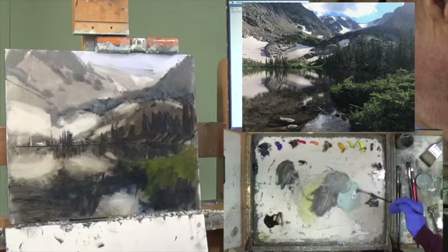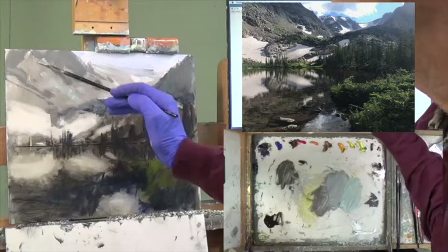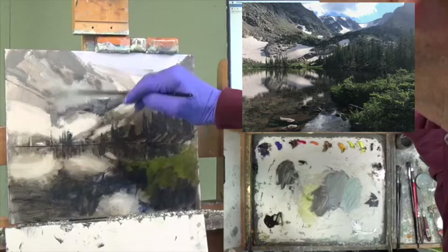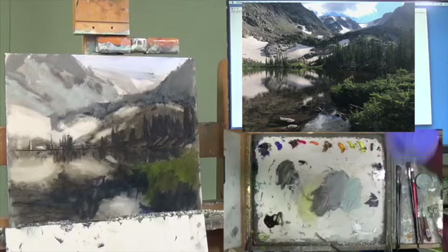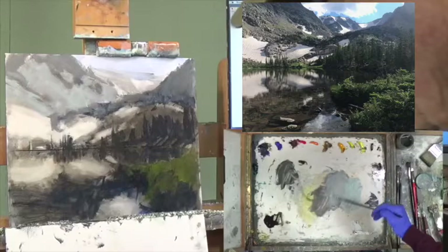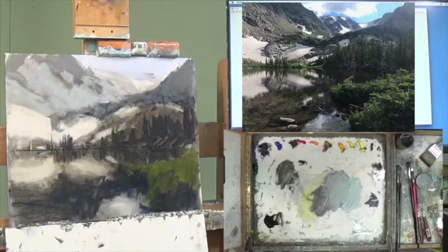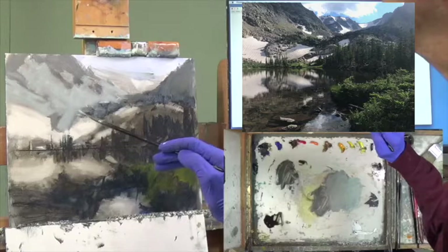I want to go to lighter stuff and put some lighter gray right in this area up in here. Now I need to tighten this up — I need a little bit of turp in here. I keep referring to it as turp, but it's actually Mineral Spirits by Gamsol. I need a lighter gray kind of right in this area.